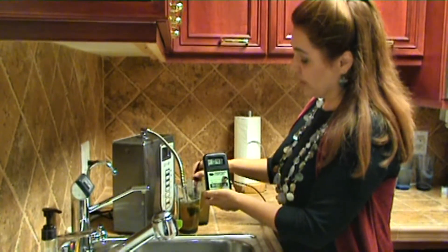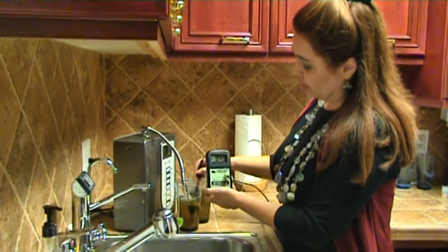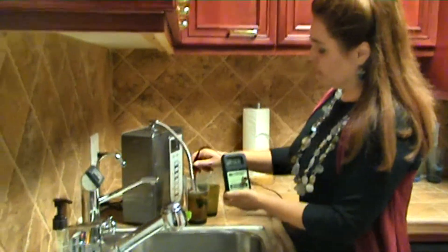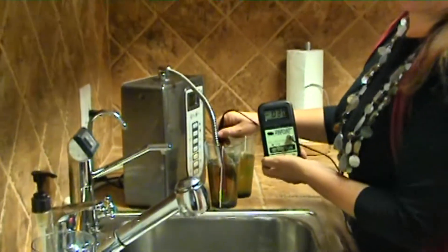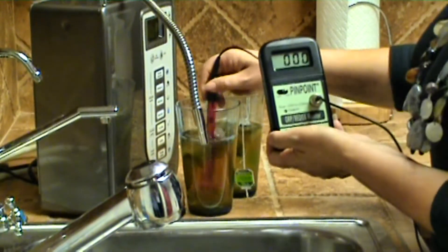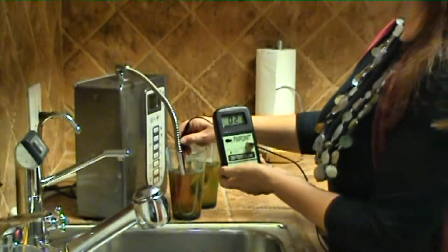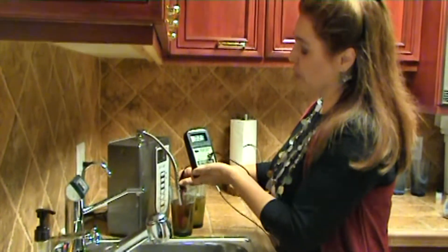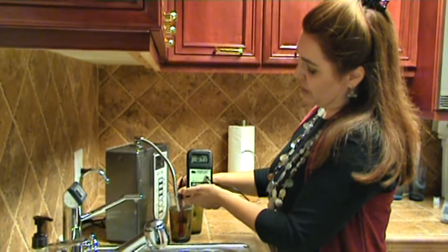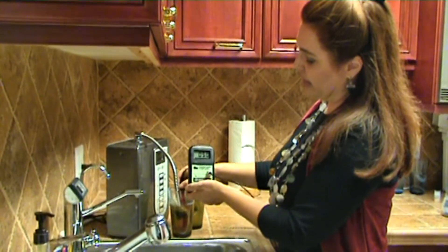We're at about negative 50. Let's go right back to the one that was tap water. I didn't have to remember which was tap water and which was from the alkaline ionized water machine, the Chanson water ionizer, because we're able to tell right here — this jumped right back up to positive very quickly. We're at 46, 48.